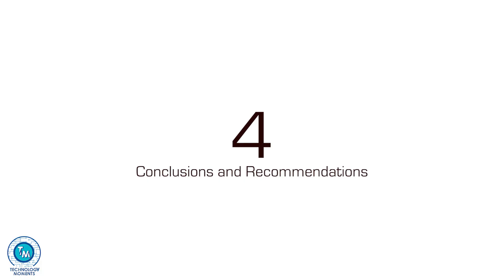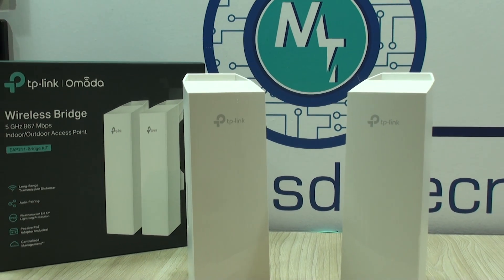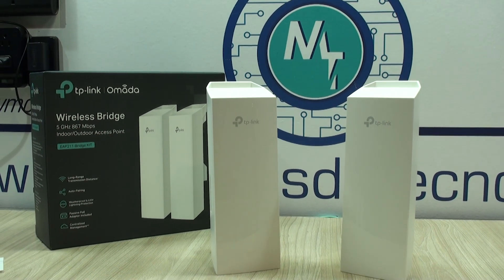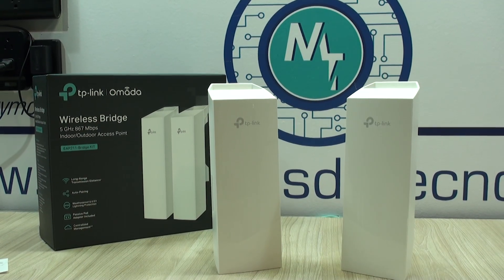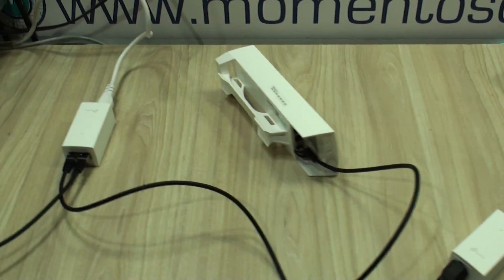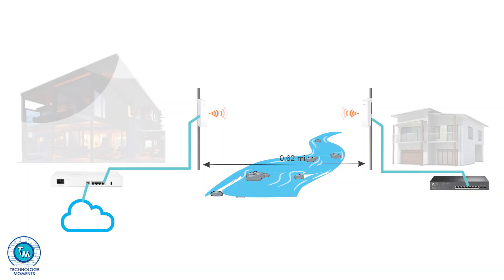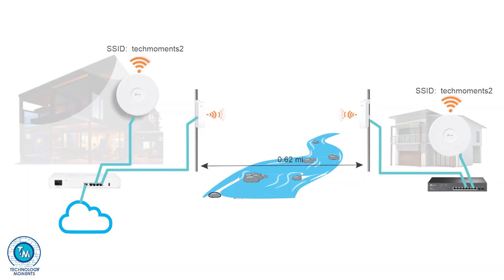As for our conclusions and recommendations — not only about how simple deploying a networking bridge is, as you just witnessed, it could not get any easier. These devices have been carefully engineered so anybody without real tech expertise will not only have access to this technology, but will in no time create a bridge and link two separate buildings. And not only that — you'll be able to consolidate the internal Wi-Fi into one, making it simple for everybody to use.